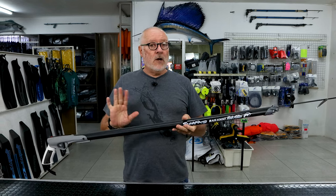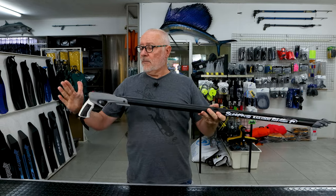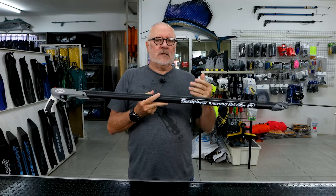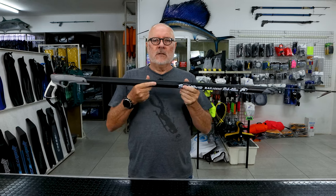Don't confuse aluminium guns with wooden guns in terms of how they measure. I've got no problem with the way they measure wooden guns, but a lot of wooden guns are measured from the back of the stock to the front of the muzzle. So you may have a longer measurement, but the gun itself could be similar to a slightly shorter aluminium gun. I hope that answers your questions about spear length.